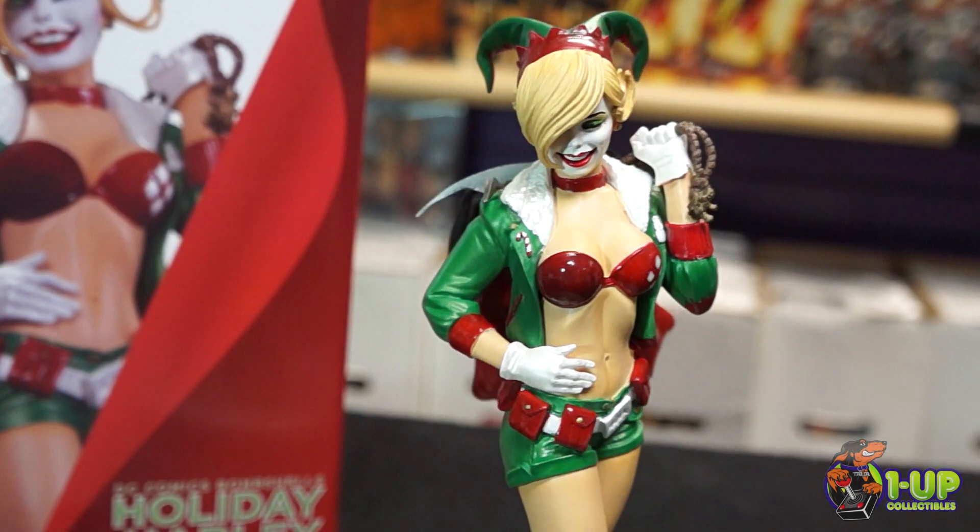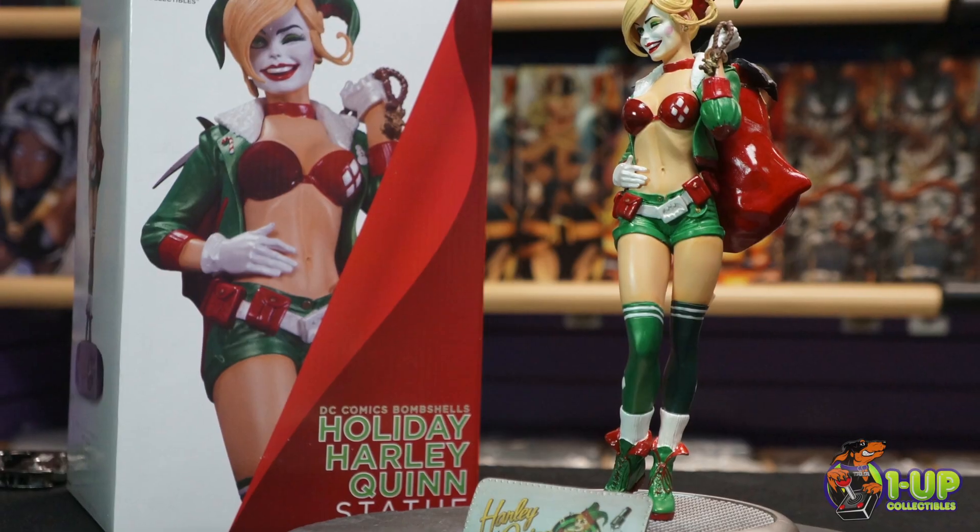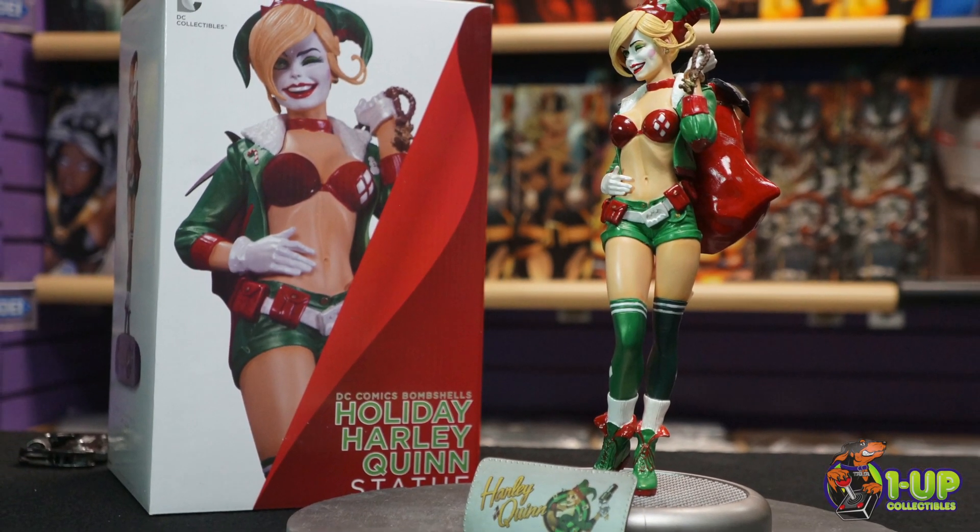The statue measures approximately 10 inches tall. You can get this and more at 1UP Collectibles and 1UPCollectibles.com.